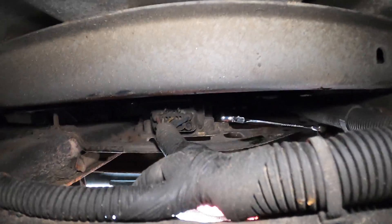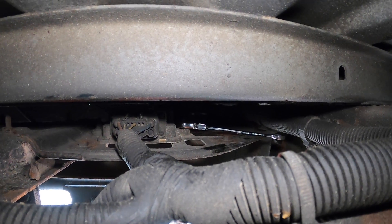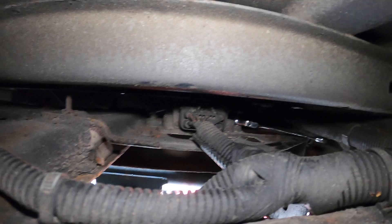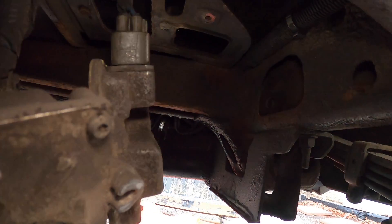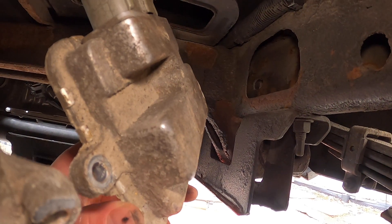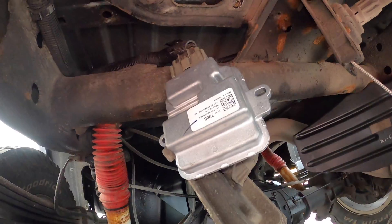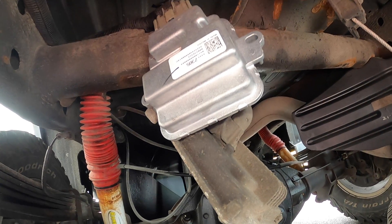Down here under the truck, just come up under this cross member and you can get a look. There's the connector, and I've got my 10 millimeter ratcheting wrench on there — looks like I'll be able to get those two nuts off. It's tight quarters but manageable. I was able to get it down; a 10 millimeter deep socket ratchet might work a little better. Just slowly take those nuts off, work them back and forth if they're rusted, then drop it down, disconnect it, and hook up the new one. Out with the old, in with the new — bolt it all back together and that should wrap it up.